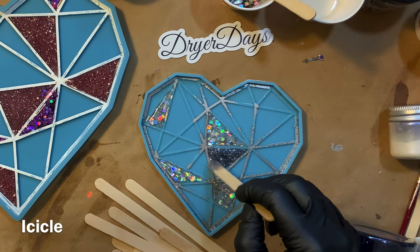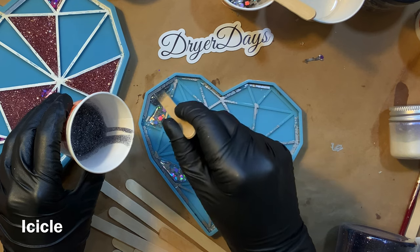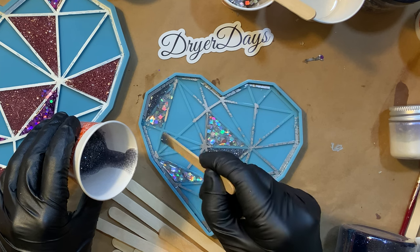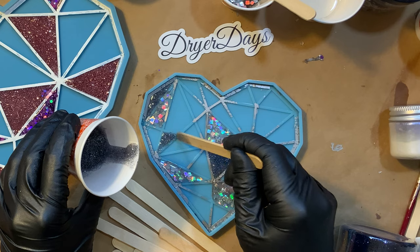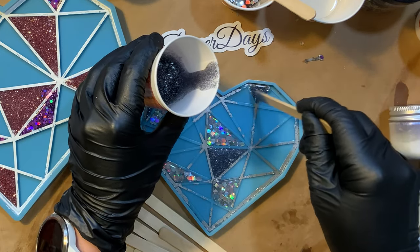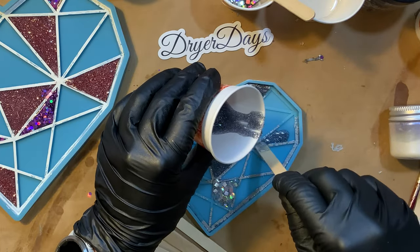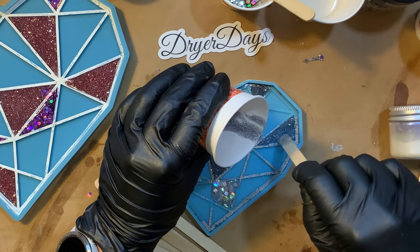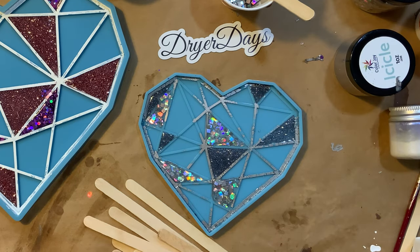This is icicle glitter. Almost all of the glitters I'm using in both of these are relatively new to my store, and I wanted to use them so you guys could see them in action. This is a fine glitter and it's kind of like a dark cool gray — it almost has hues of blue in it. It just reminded me of really cold cool hues, so I named it icicle. It's one of my favorites; it's such a nice color that goes with so many different pieces and it's one I definitely keep handy in my studio because I find myself reaching for it a lot.